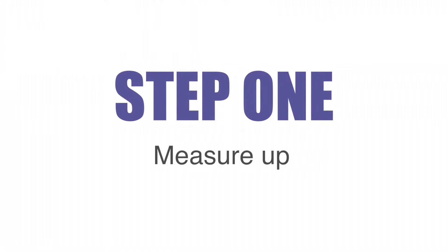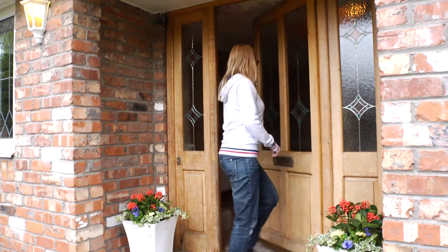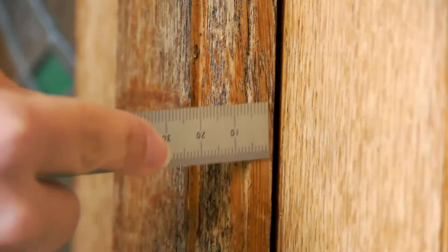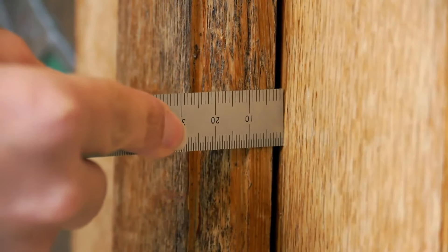Step 1: Measure up. Before buying your Stormguard self-adhesive draft excluder, measure the gap between the door and the door frame to ensure it's less than the maximum gap and greater than the minimum gap shown on the packaging.